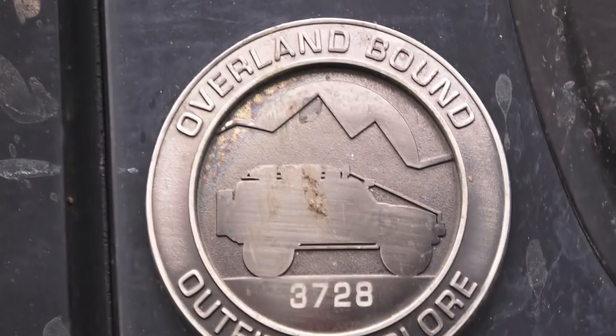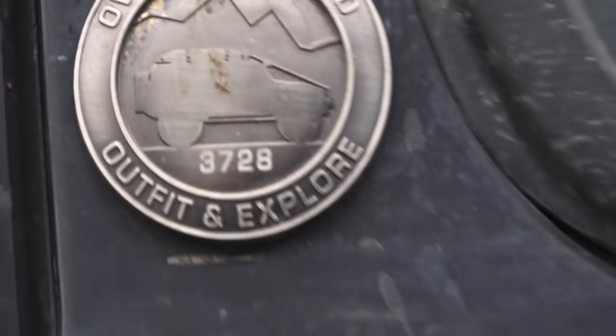That right there is why I have this truck. I started following Mike on Overland Bound about a year ago, saw his truck, and said I am getting one of those — and I did.